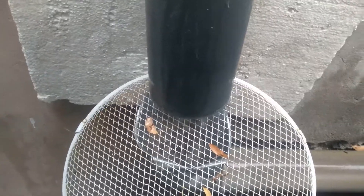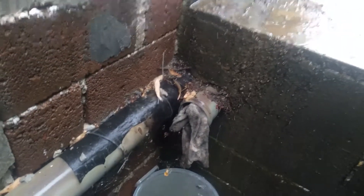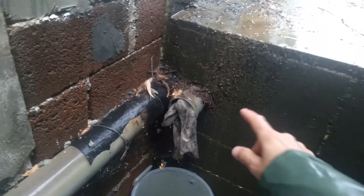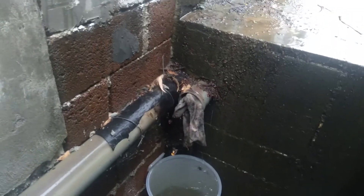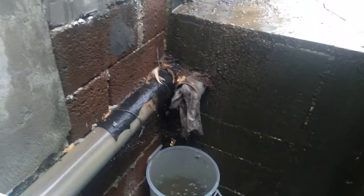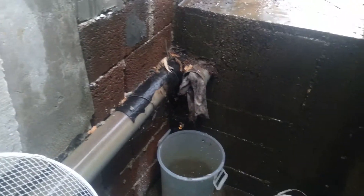That stops a lot of it, and the rest just goes down this pipe into the concrete bunker underground. If it overflows — which isn't that often — there's the overflow pipe there. I've stuffed it with a cloth to stop rats getting in. I don't know if rats want to go in there, but I don't want to find out.